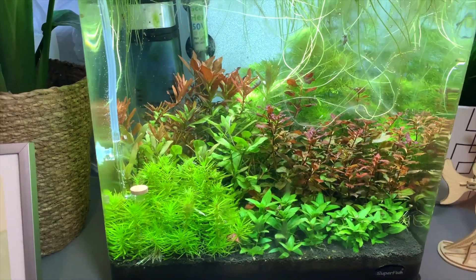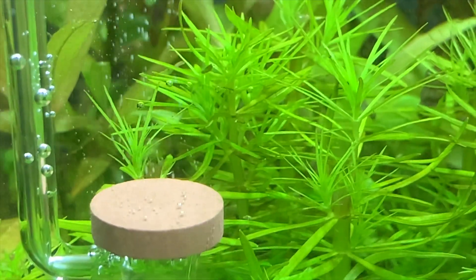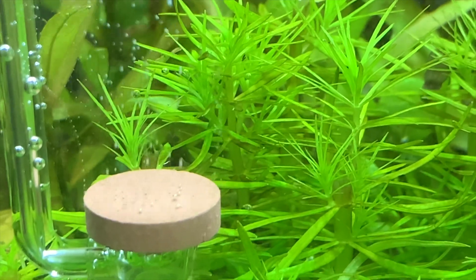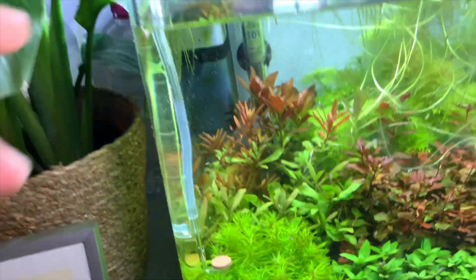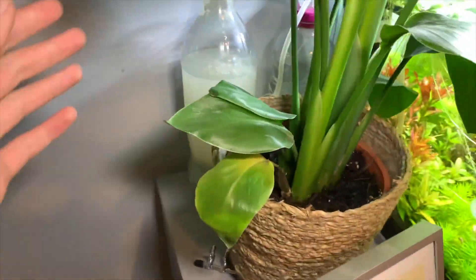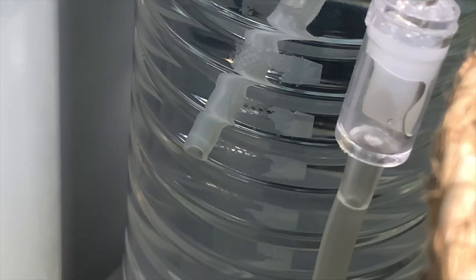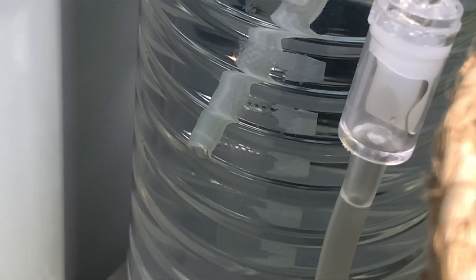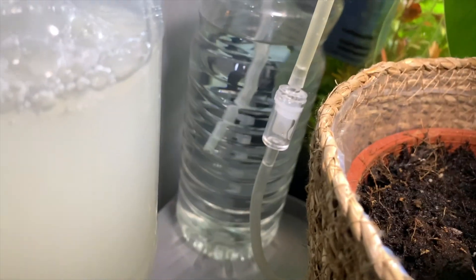Alright guys, so we're now two days later. And as you can see, we've got CO2 bubbles — they are starting to come out, you can see there. So that's really good news — the system is working. This has been going on for a couple of hours now. It needed some time to get those bubbles through the tubing into the diffuser, because that just takes pressure and that's difficult to create. So this is going into here and that's going into the tank. You might be able to see the bubbles coming out — like every couple of seconds, those bubbles are going out there. So that's a sign it's working.